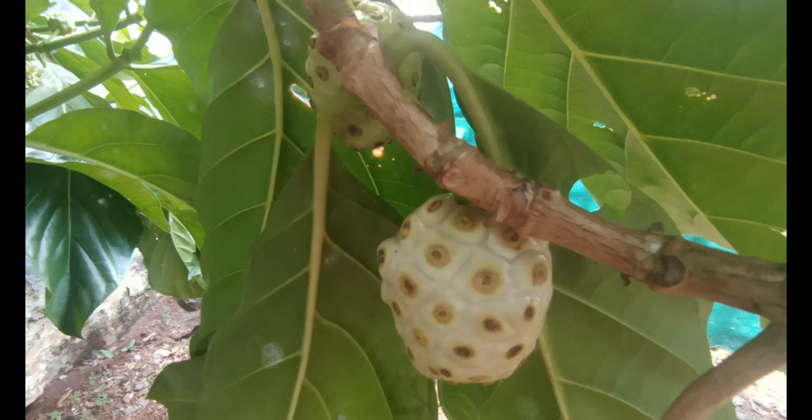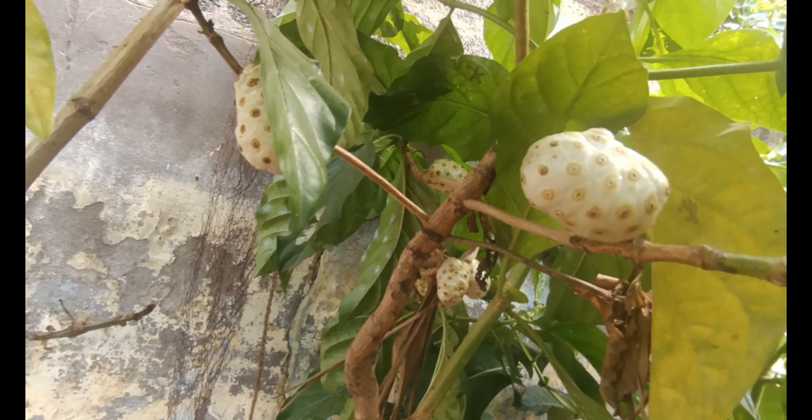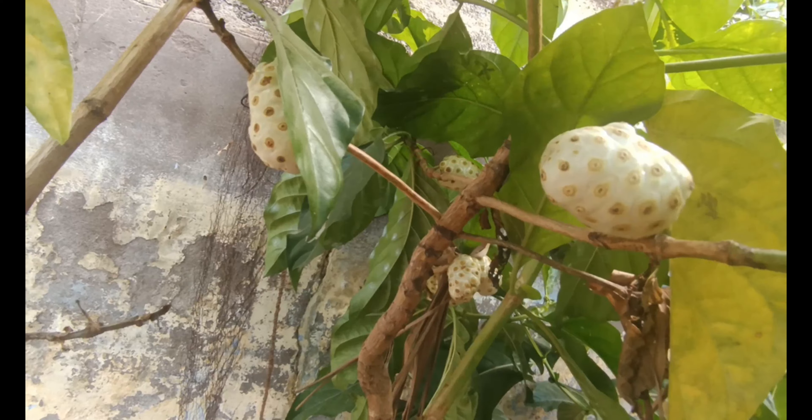There are 2 items in the farm. This is the bottom piece of rice. If you have any water, you will be able to use the water for a long time.